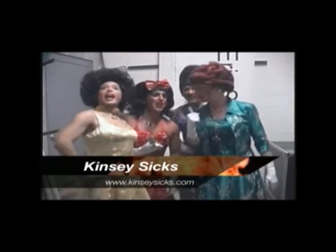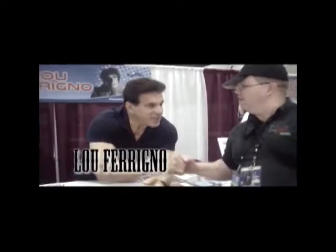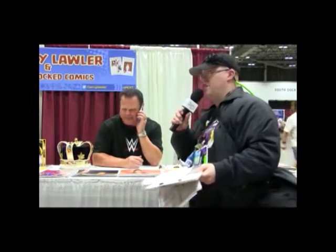Jesus Christ, is he gone? He's gone, finally. This is the greatest moment of his life. He's gone, finally.